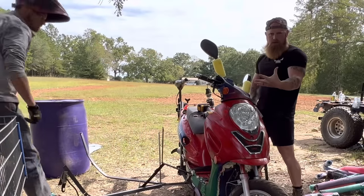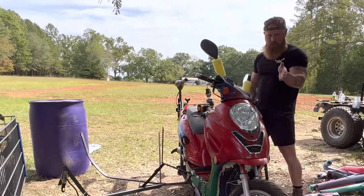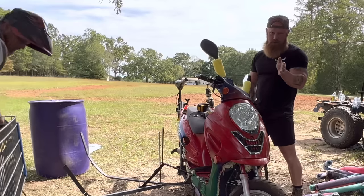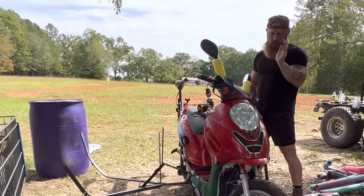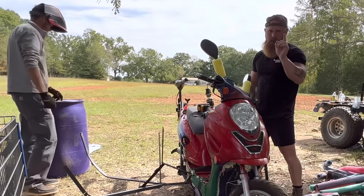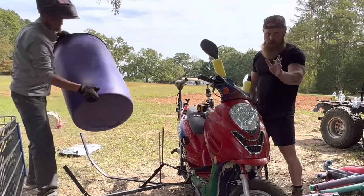As y'all can see, this is prototype number two. We've taken the kegs off because the kegs were not buoyant enough. Now, that was my idea. Bobby said that we should have used 55-gallon drums. I just didn't think it would be stylish enough, so we went with the kegs. Horrible idea. This is the first time in two years Bobby has ever been right about something, so I will credit him for that right now.